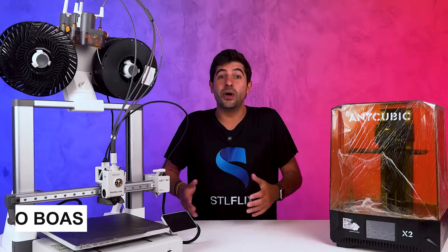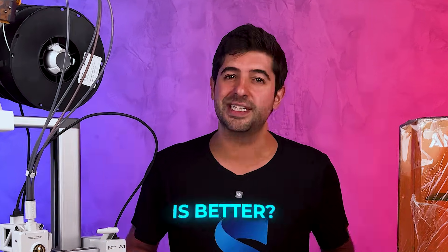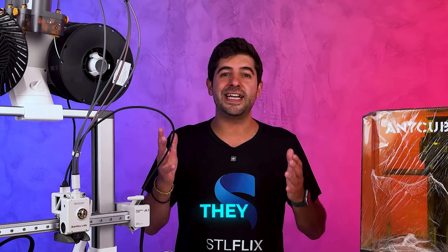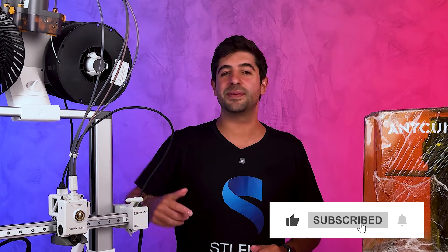Hello, I'm Bruno Boas, co-founder of STLflix. And today we're diving into one of the most debated topics in 3D printing: FDM versus Resin. Which technology is better? In this video, I'll break down how each technology works, their strengths and weaknesses, and where they shine. Whether you're new to 3D printing or a seasoned maker, stick around and you'll know exactly which side of the ring you're on. If you enjoy this type of content, hit the like button and subscribe for more.